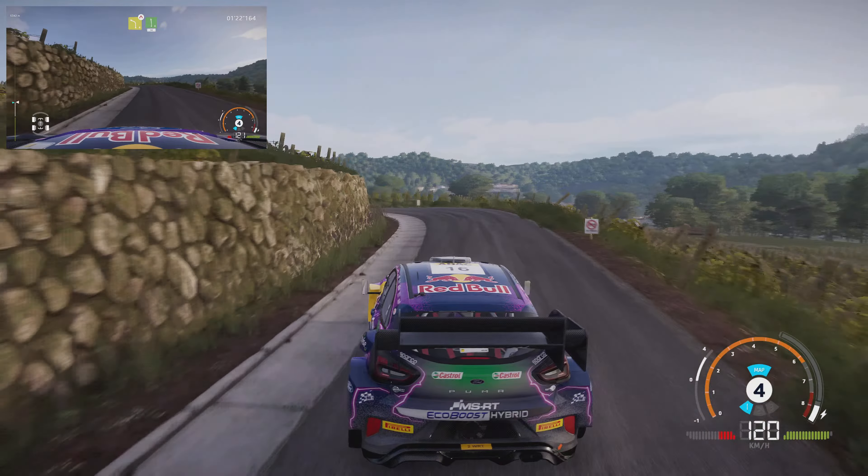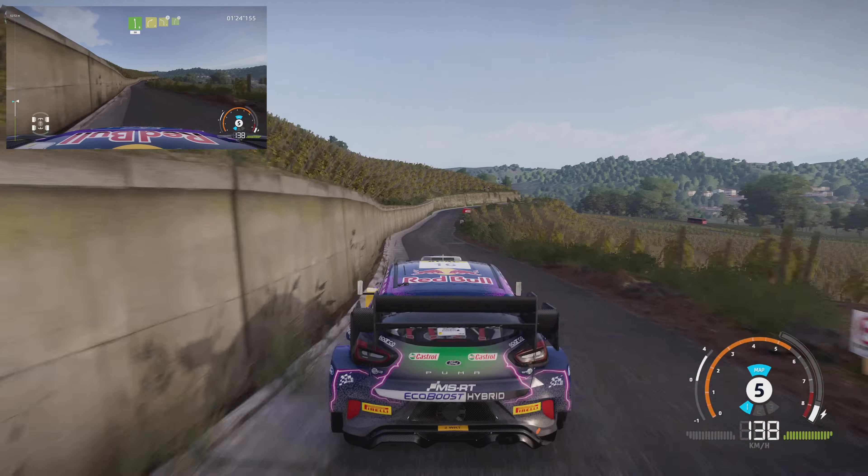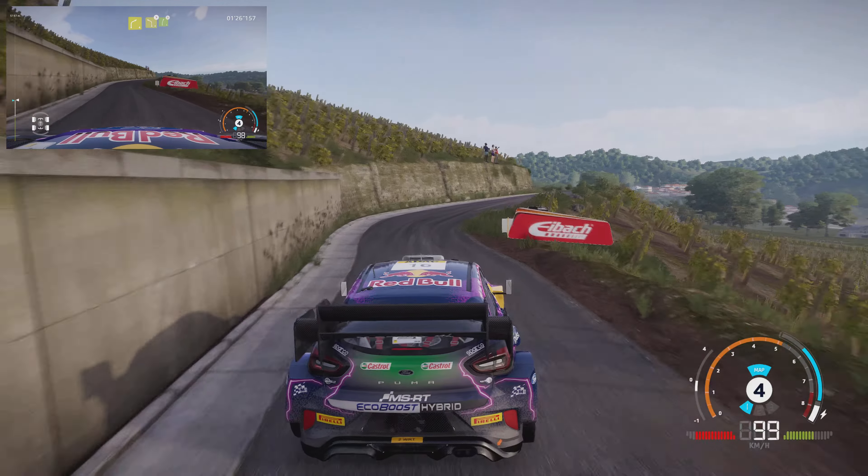Flat right, and right 5, short, over crest, 100, caution, break, square left, cut, 50.